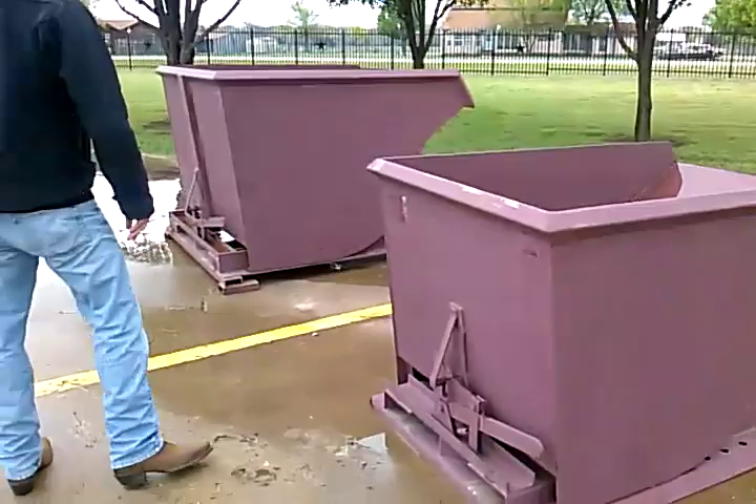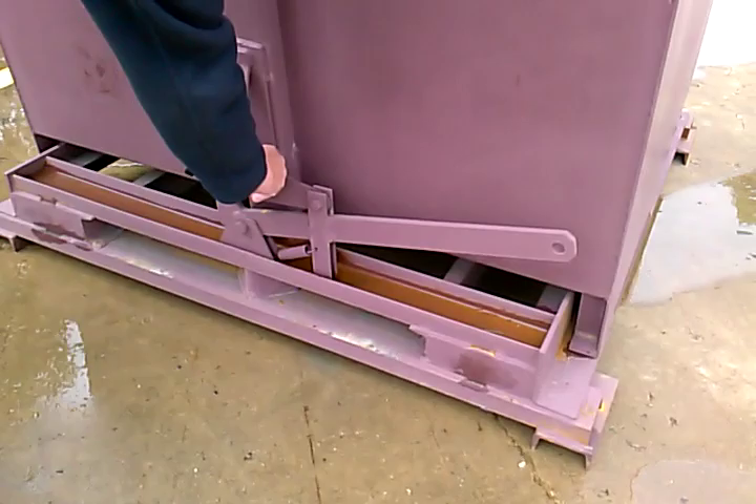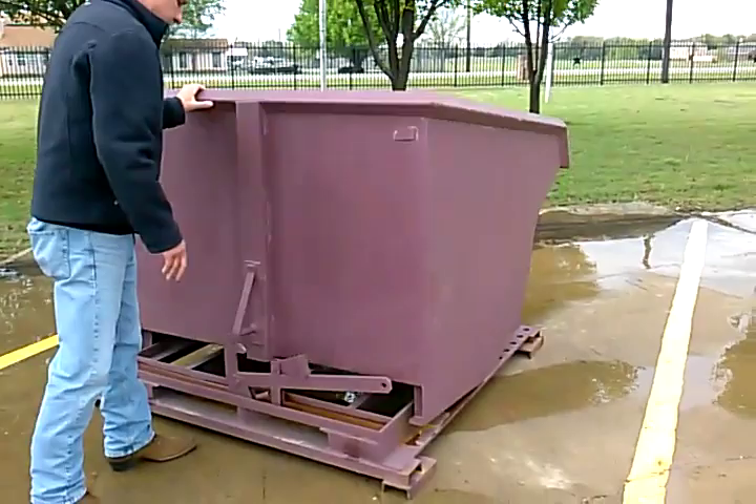This is our two yard hopper, which is a similar product to the one yard. Everything is exactly the same — you just pull the lever and then reconnect.